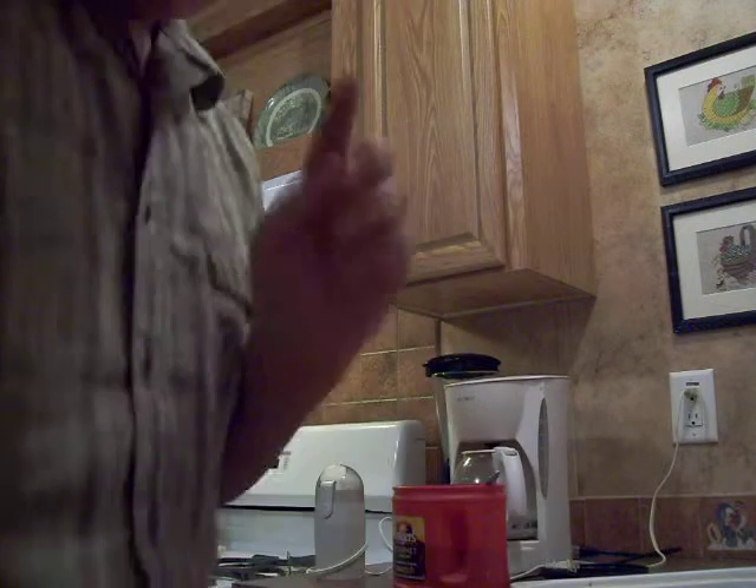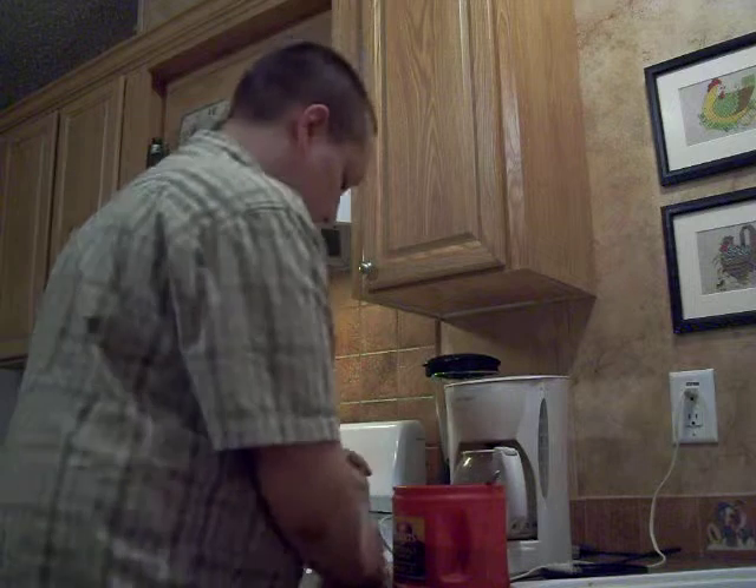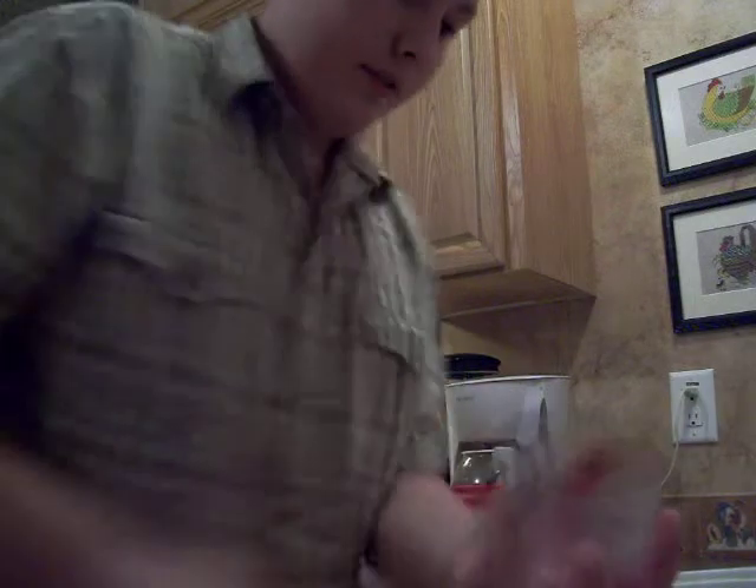Today, I'm going to show you how to make cheap coffee. Coffee tastes best. First, we put the coffee grounds in. No worries.